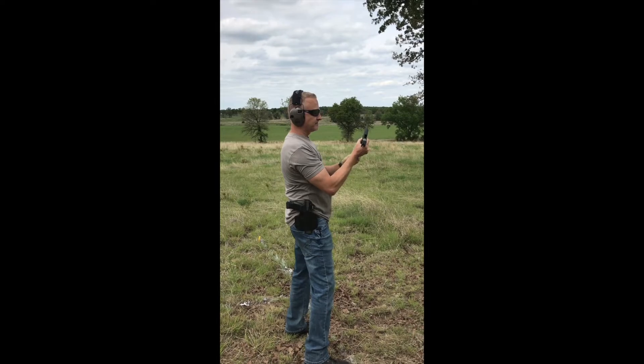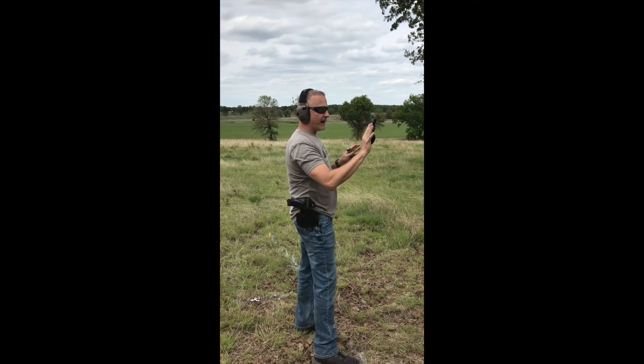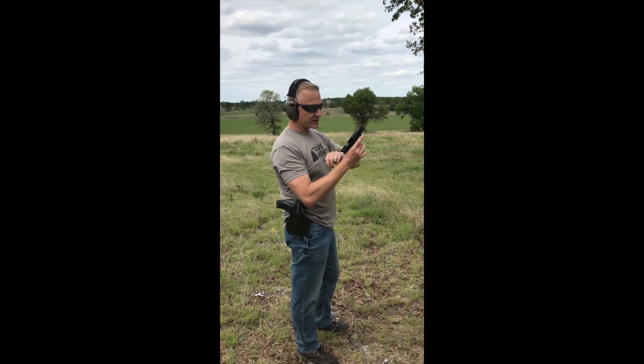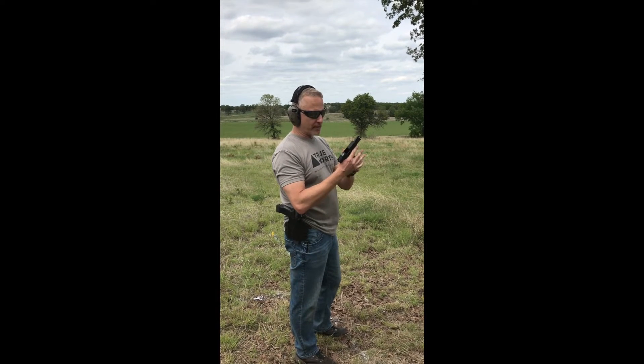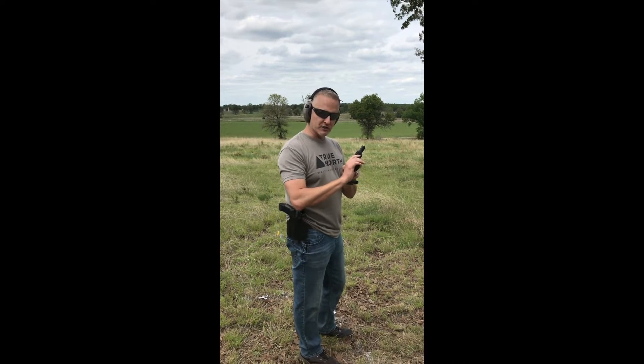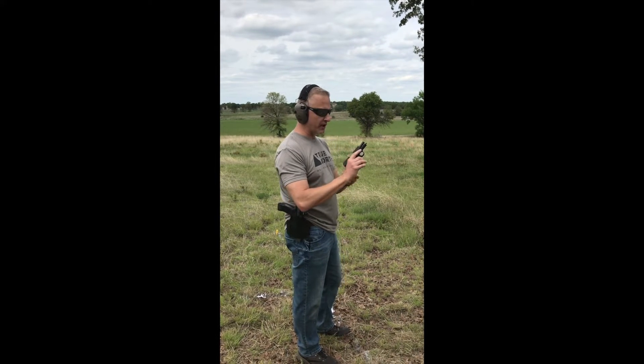Trey, what did you think about the action, the way it shot? I'm not a big SIG fan — I've fired and shot several. It has a good grip. I do like the ergonomics on it. It has smooth action. It's got a pretty hard, slow trigger. There's a long trigger pull on it.